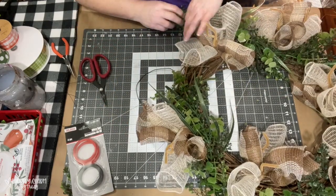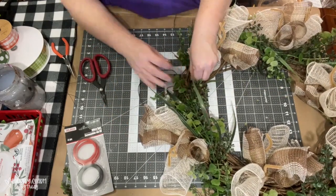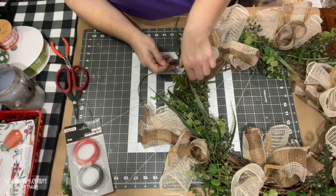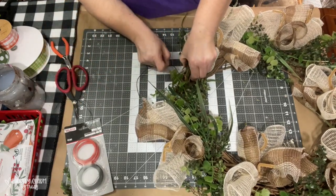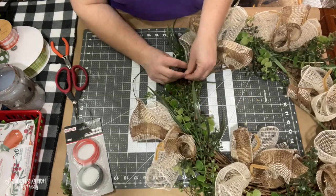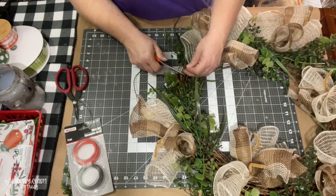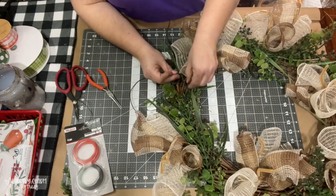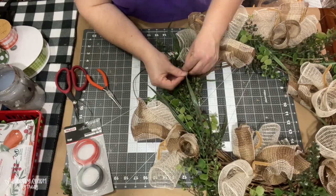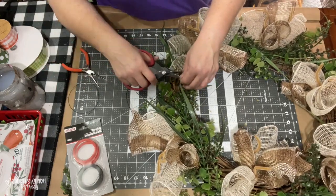That's why I like using these grapevine forms because of the space. Depending on which grapevine form I use, I like the ones from Hobby Lobby. I've also had success with the ones from Michael's. Other places may have them as well, but I just kind of share where I get mine that I like the most.